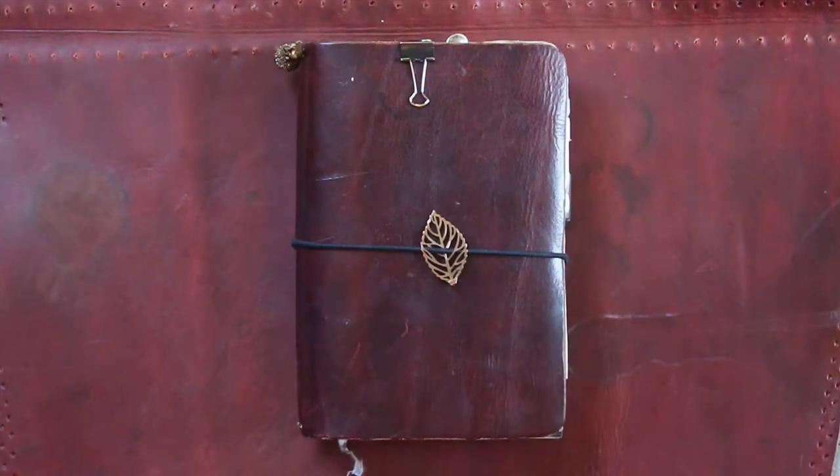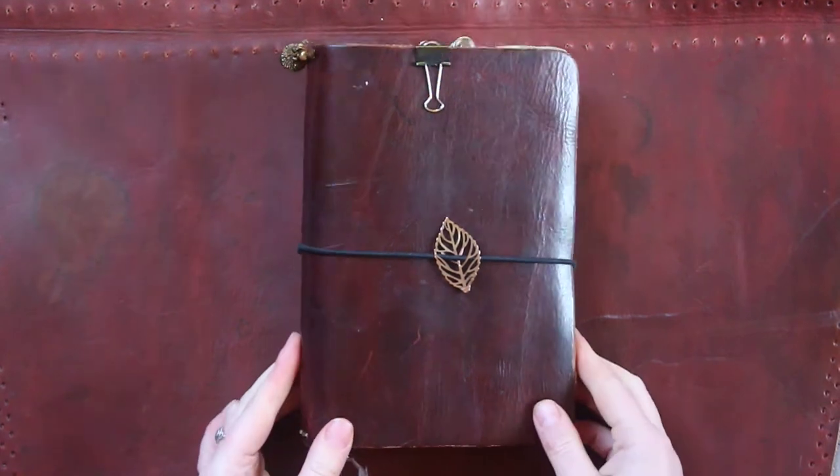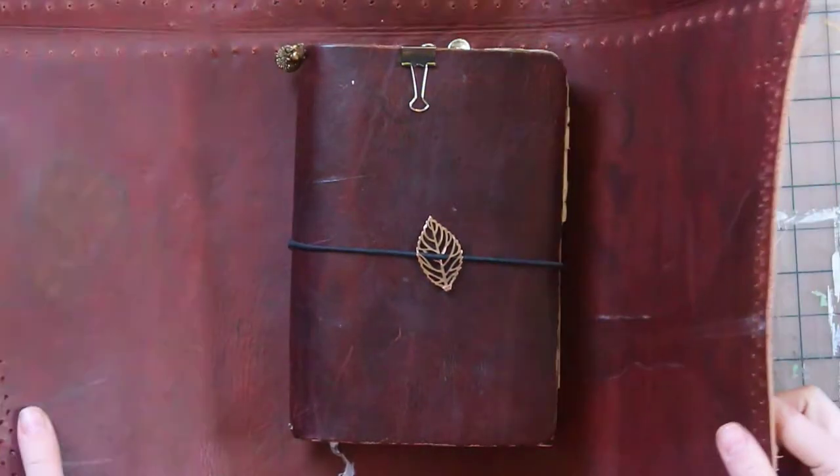Hey everybody and welcome back to Elderberry Sprout. Today I'm going to be showing you how I made this leather traveler's notebook cover out of some scrap leather.